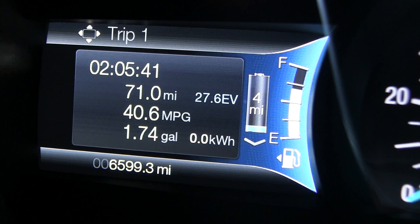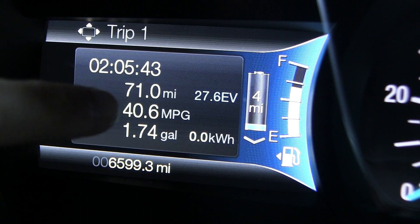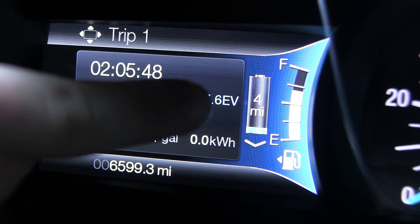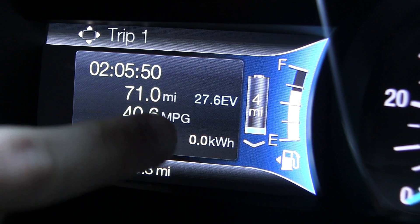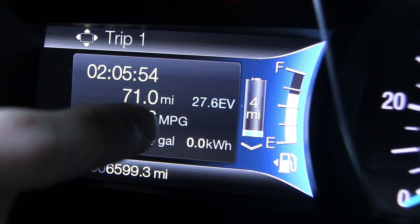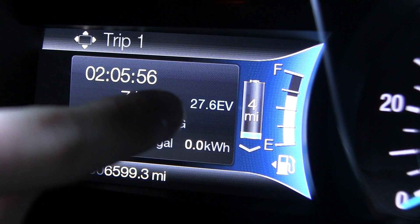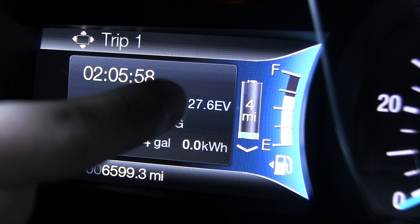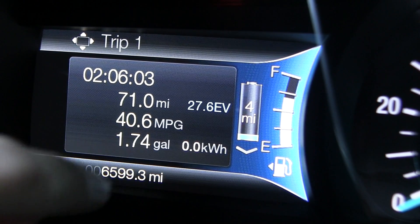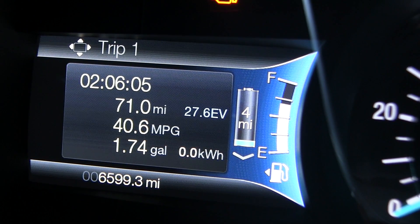There's also a trip meter showing trip duration, distance, mileage, gallons of fuel used, and how many miles you've driven in EV mode — basically miles recovered through regeneration going downhill or braking. Of the 71 miles driven, 27.6 were on purely electric power.